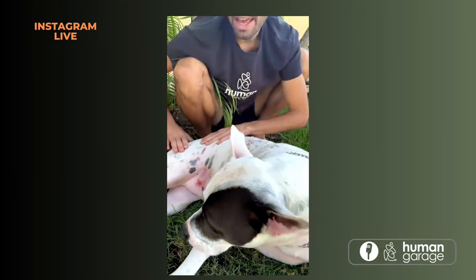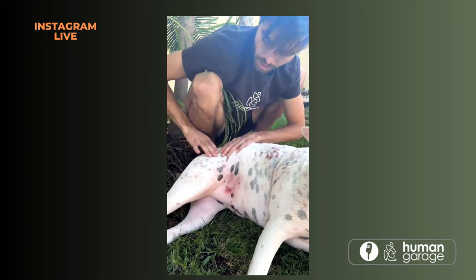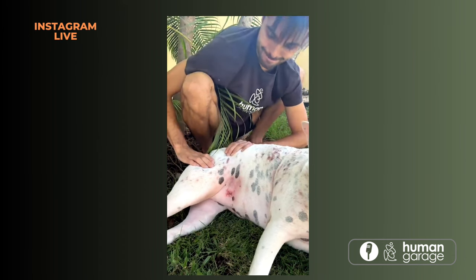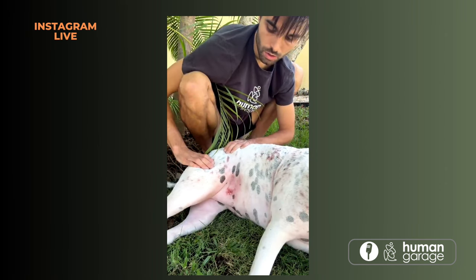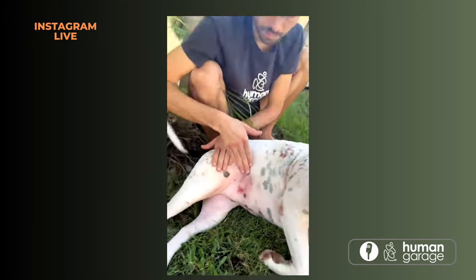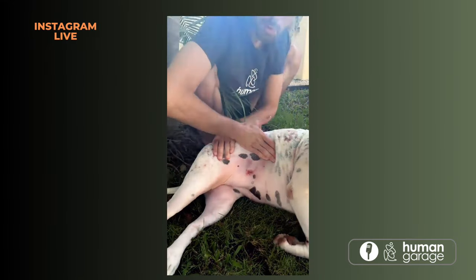Now you can do above the hip. On the hip this is where it can get really sensitive, depending on the dog — especially if they walk on pavement a lot. If your dog is in the city walking on pavement, that's not good for their hips. You can just stretch it — you don't have to do anything fancy. I'm not digging in, just stretching over that area. Her tail is now moving — that's a good sign. You can pin the hip and push apart; this opens up the intestines.